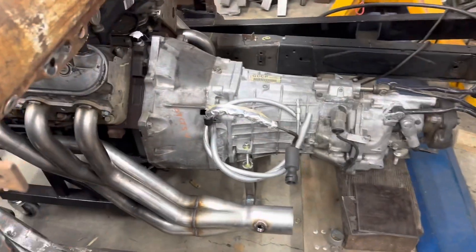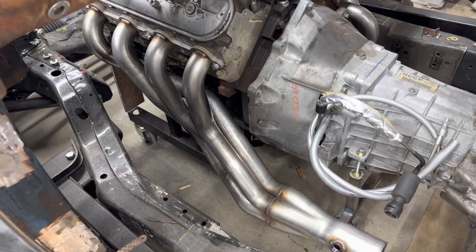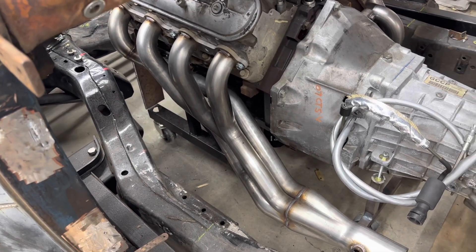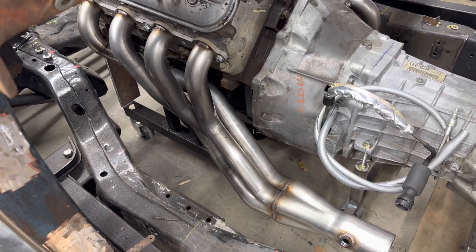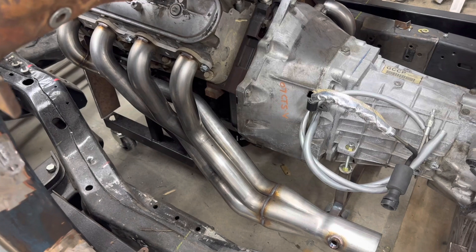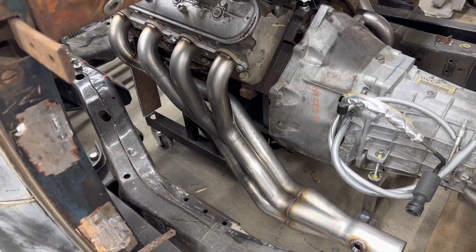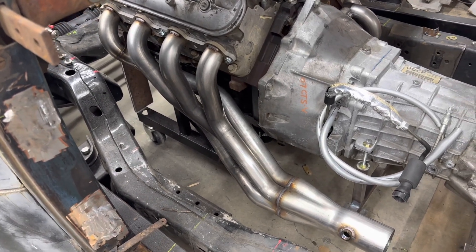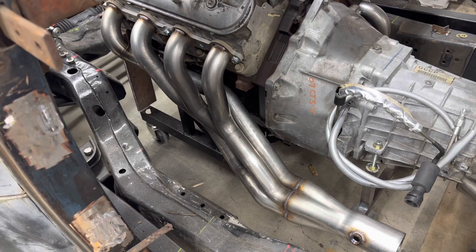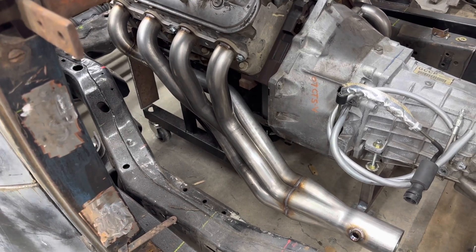The header search has been a bit of a thing. I've ended up ordering four different headers from Summit, returning three of them — keeping them in good condition. Figuring out a header that can dive down early is important. There's another set coming that are probably better for positioning, though they're only available in mild steel painted versus these stainless ones. I intend to wrap these so the heat goes downstream.